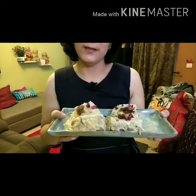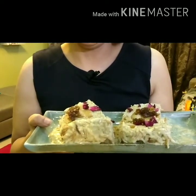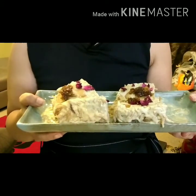Your gulkand kulfi is ready — enjoy this dessert at home. My fusion, my version. Comment whether you like it or not. Do subscribe to my channel, put a comment, like it, and make this recipe at home for your loved ones. Till then, wait for my next recipe. Enjoy this dish. Be safe and be happy. Goodbye, take care.